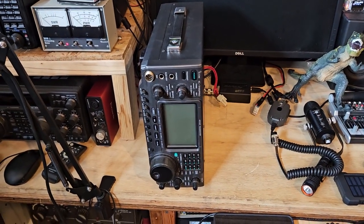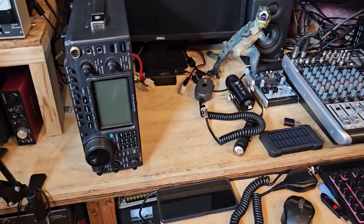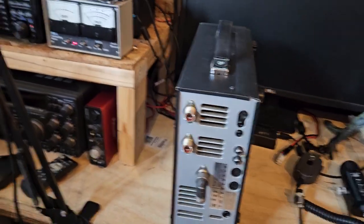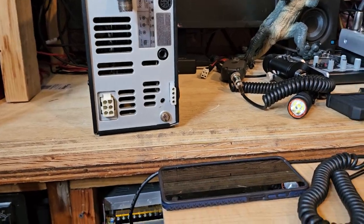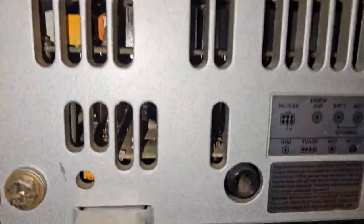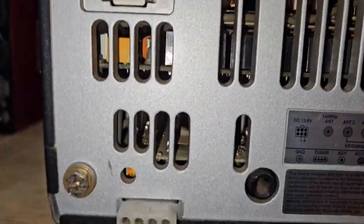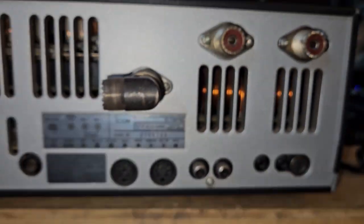Today we're going to go over the Icom 746 Pro. You may not know the difference between this one and the non-pro. Let's take a look at the back — this radio has three connections on the back, which is very similar to the layout of the 756 Pro series, though it's probably a bit newer. It's fairly dusty in here; I need to clean this out with compressed air. There's a giant coil in there.